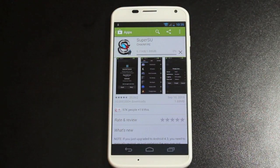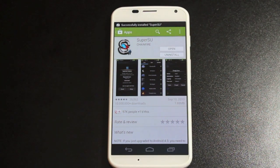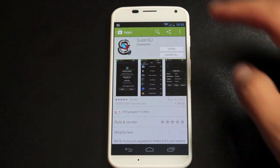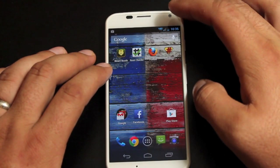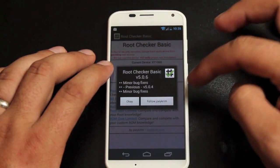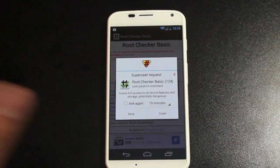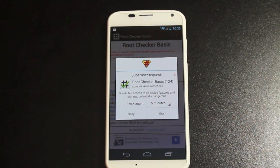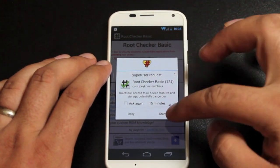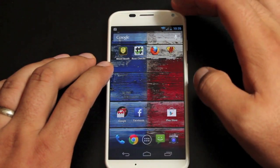The only way to unroot this for now is to do a factory reset or press the unroot option in the application. We're going to go ahead and check for root to make sure that it did work. And here we have the SuperUser request, so we know that our Moto X on Verizon and AT&T and also the new Droid lineup have been rooted. It says congratulations, this device has root access.